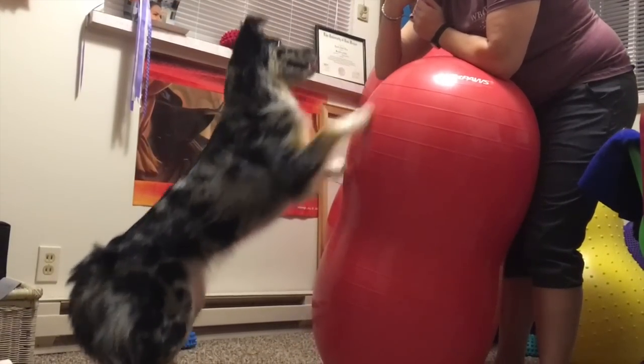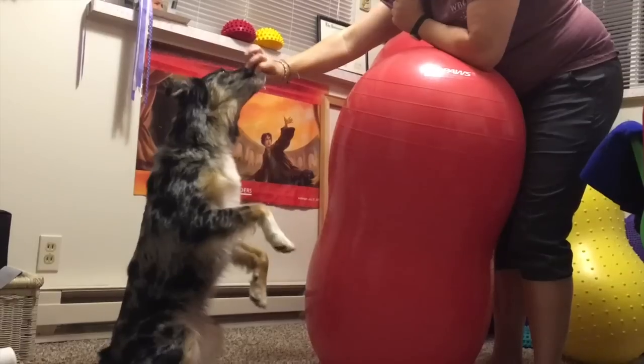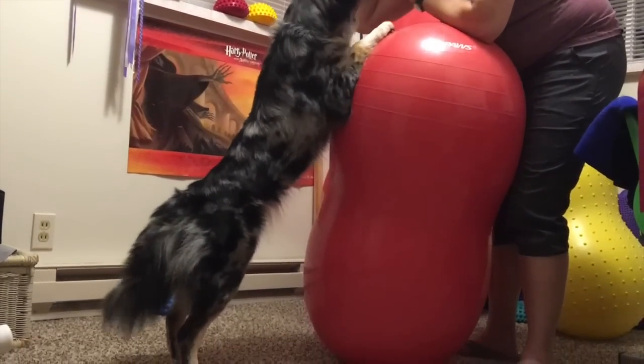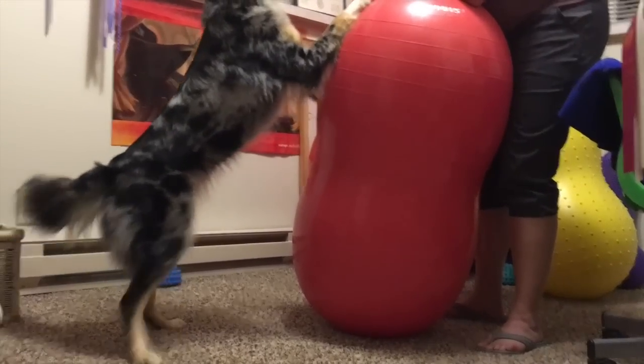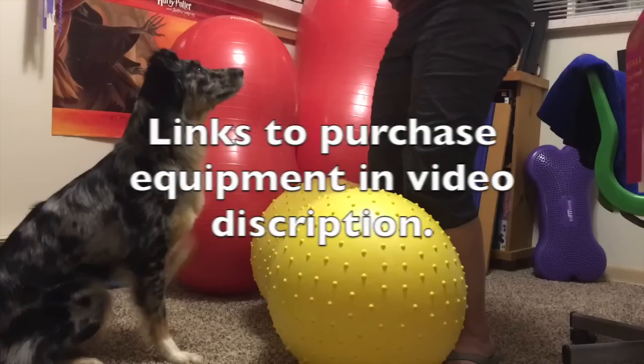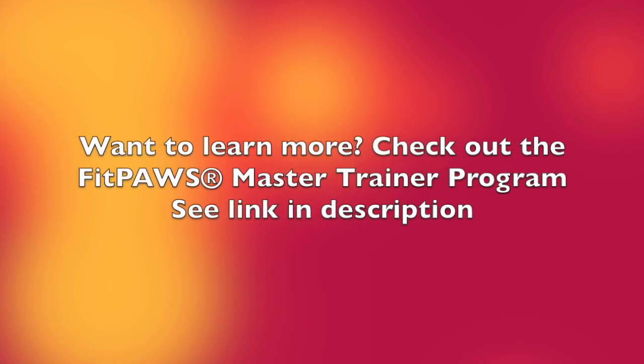Now it's your turn — remember to have fun and always listen to your dog. Links to purchase equipment are in the video description. Want to learn more? Check out the Fit Paws Master Trainer Program.